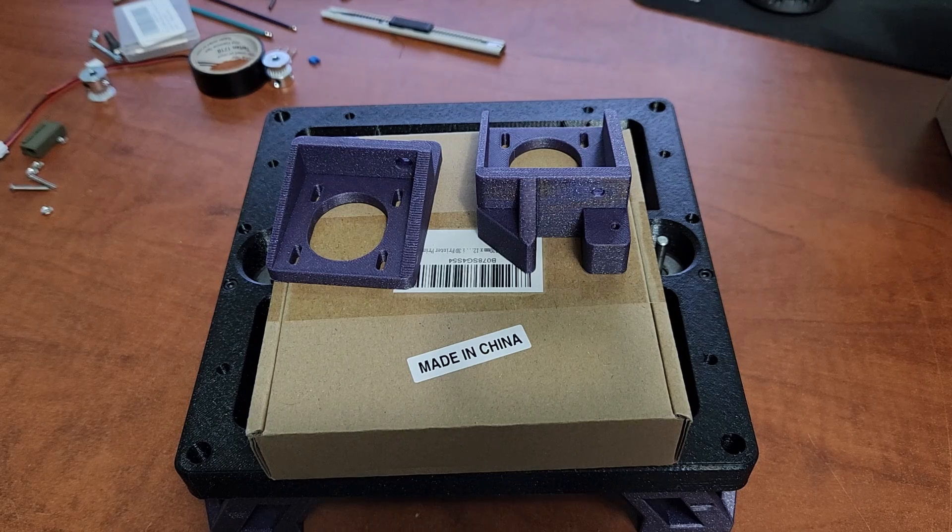Hey everyone, welcome back to the channel and welcome to a little bit of an assembly series — an in-depth series on building a Rook. I'm building a second Rook and I want to go over a bit of the build process, answer some questions, and hopefully provide a little bit more detail for people who are interested in building the Rook.